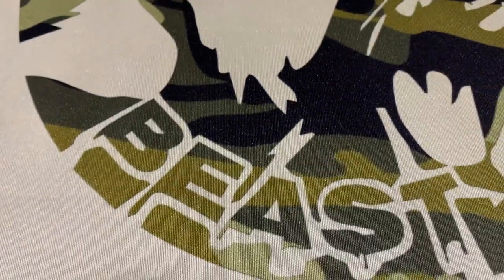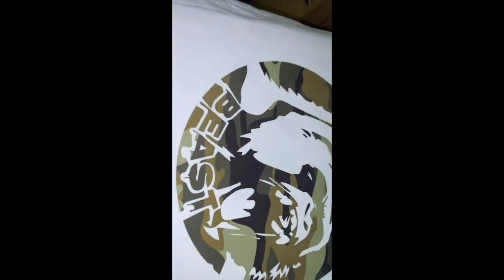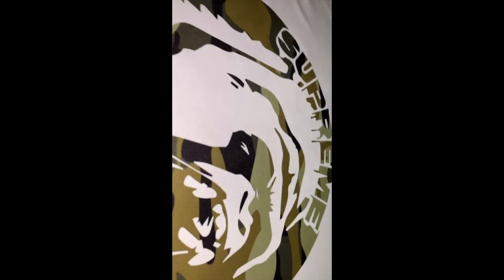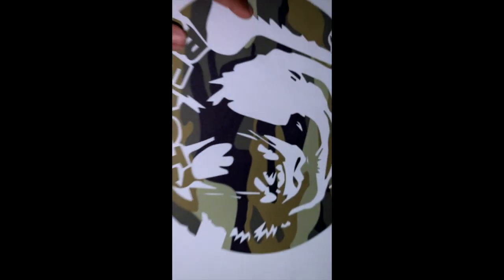Now for the white shirt — with the Teflon of course, doing a quick pull. Looking good. I don't want to be inhaling all this ink — these fumes, you know what I'm saying. You might want to wear a mask when working with any inks for making t-shirts because you don't know how that affects your lungs. But it came out real good — color pop.